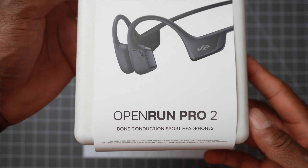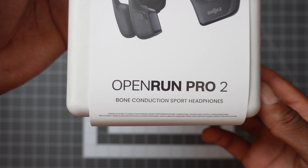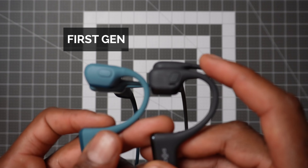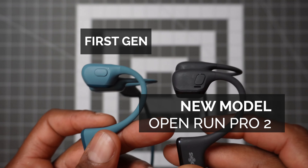Shox have a new more advanced headphone on the market that promises even better sound quality and overall performance than the previous Open Run Pros. I've been lucky enough to get my hands on a pair of the new Open Run Pro 2, and I'm also going to be comparing them to the old model to see what's new and whether the new features are noticeable enough.